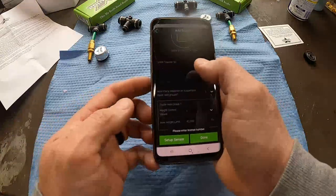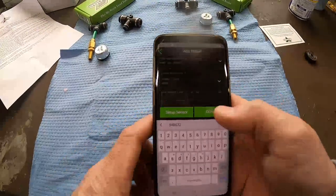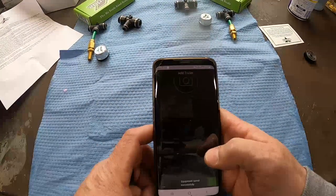I need to enter the license number, so I'll be back when I get done with that. Okay, I've got everything entered, so we'll hit done.